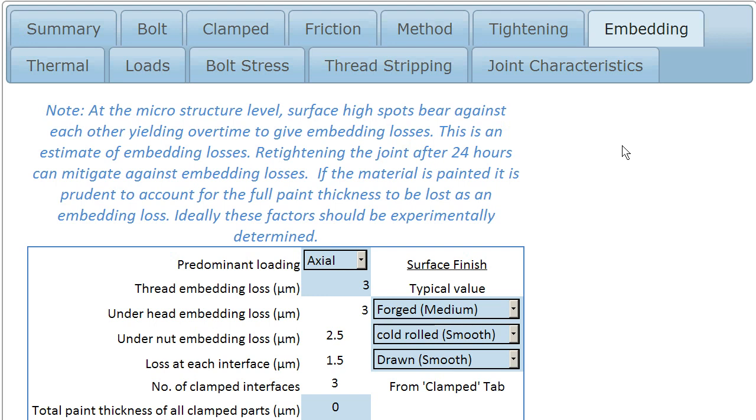What we see here is a form of joint relaxation where the joint will lose pretension over time. It's mainly over the first few seconds, and then less so the first few hours. But basically, from what I've seen, it's generally settled down within 24 hours.